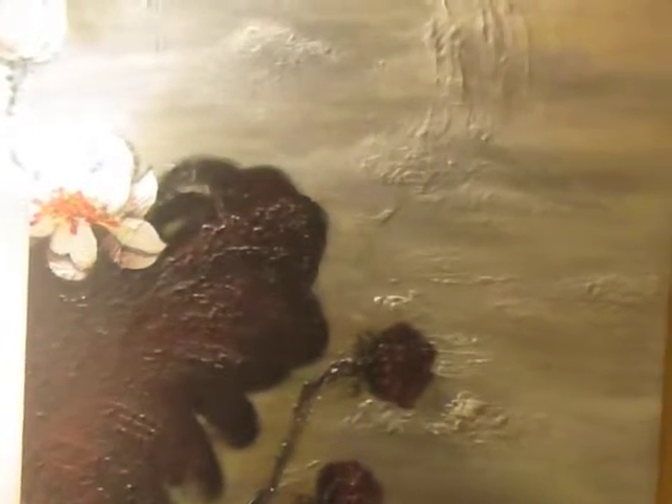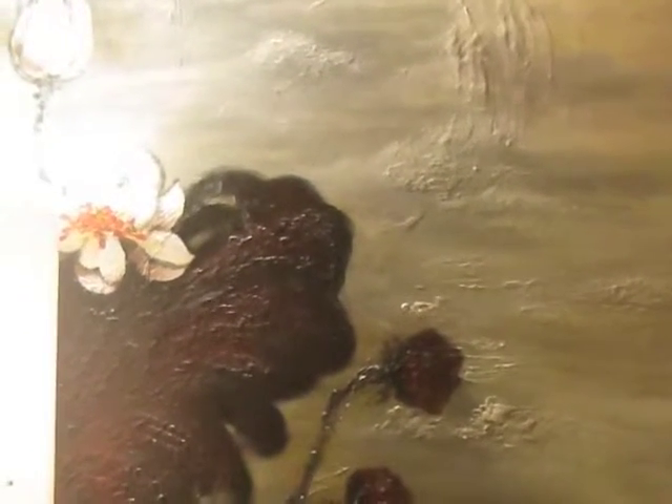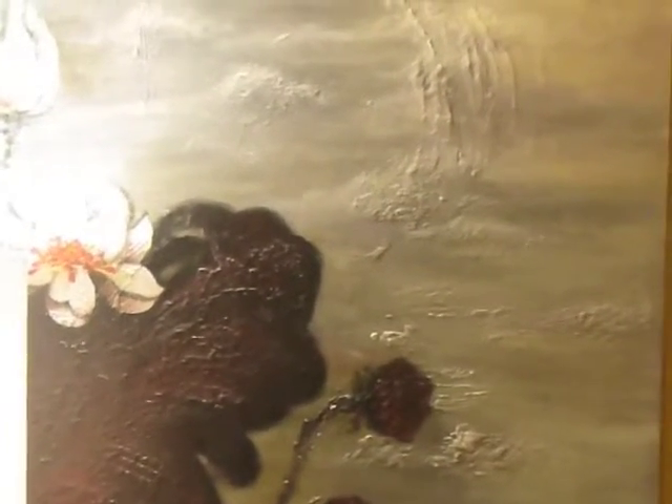This kind of wanted to evoke the feeling of when you see lotus plants, especially in the morning — there's lots of fog and mist in Japan. So I really wanted to highlight the textures and the feelings of those clouds kind of pushing through the painting.